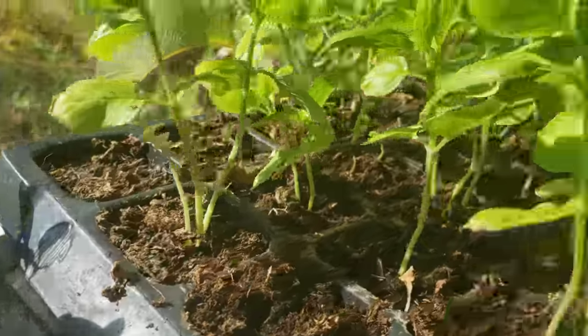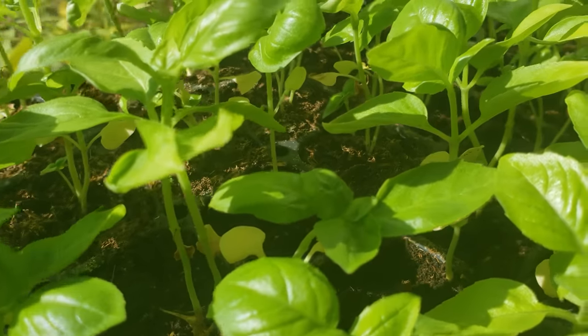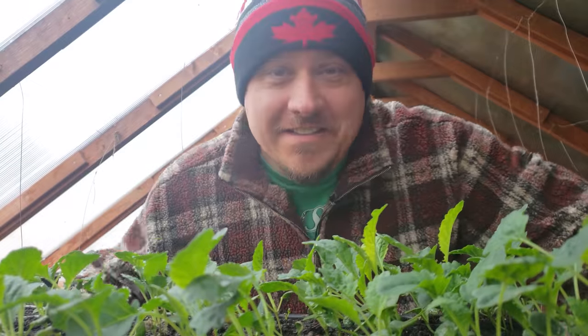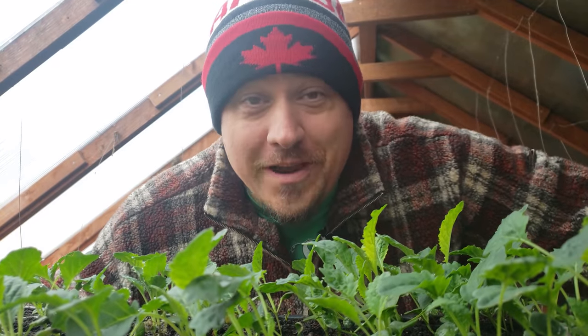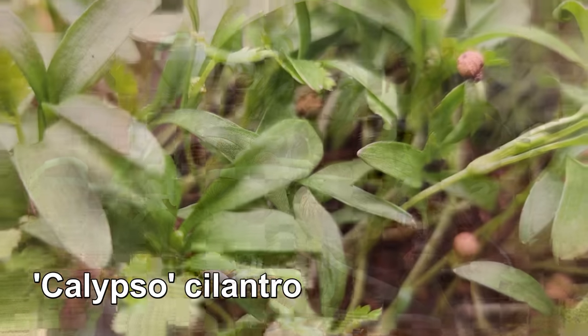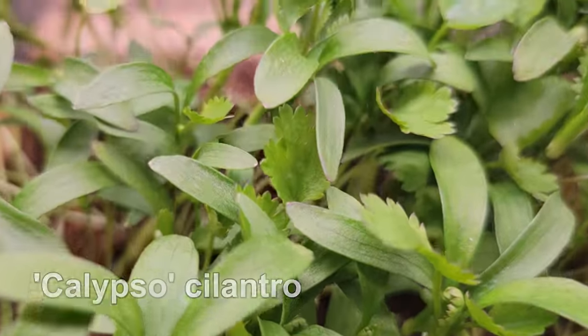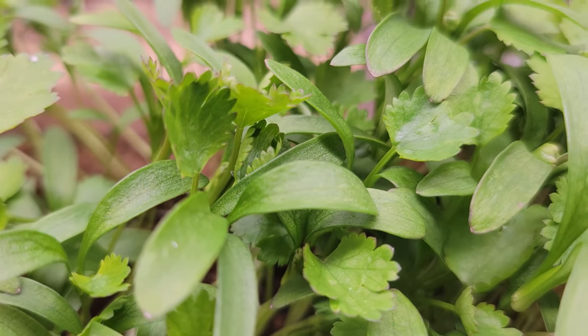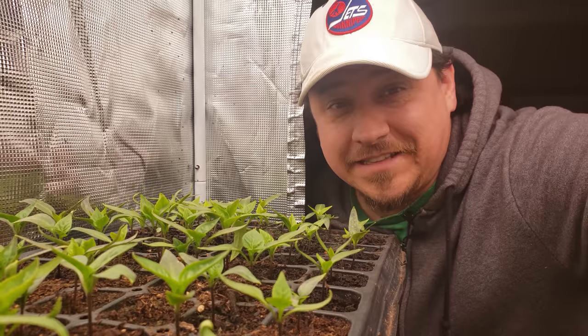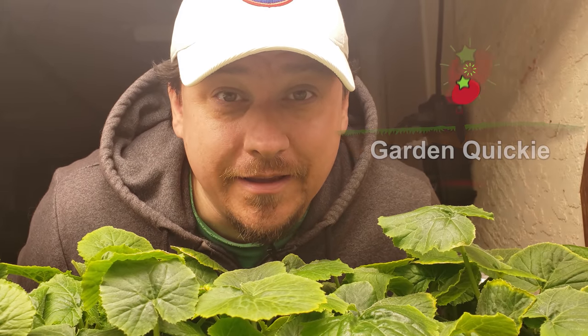Right about now, gardeners across the northern hemisphere are knee-deep in all their early indoor seedlings. I for one love it and I hope you all had the best sprouting success. The seeds contain all they need to grow right up until when the true leaves start to appear, which is nice because so far we haven't had to do too much. But the small soil size coupled with ultra-fast growth means our young seedlings are going to get pretty hungry in short order.